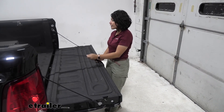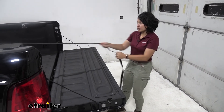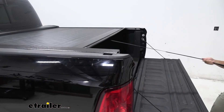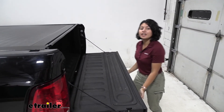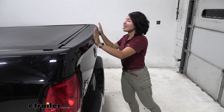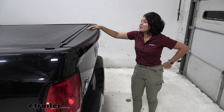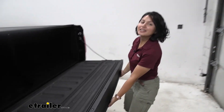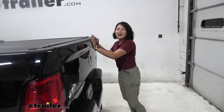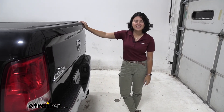That's pretty much everything for installing your tonneau cover. Double check everything — open and close the cover, listen for it to latch into place, and confirm you can close your tailgate and that everything is square with seams on the outside. This was a look at our Pace Edwards Switchblade retractable hard tonneau cover on our 2015 Ram 1500. My name is Evangeline and I hope you enjoyed the journey.